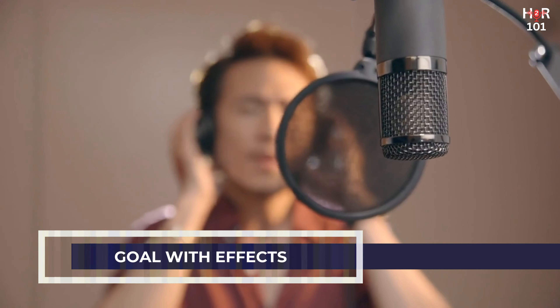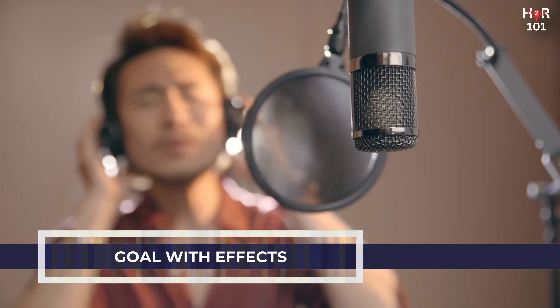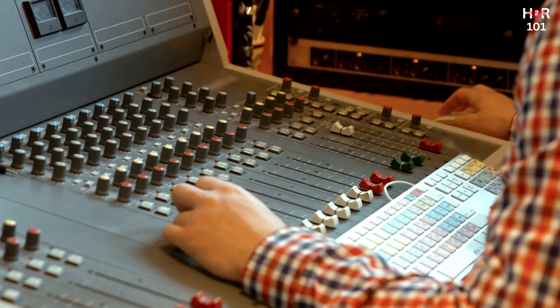Remember, the goal with effects is to create a mix that feels both spacious and cohesive, where every element has its own place, and the overall sound invites the listener into the musical world you've created.